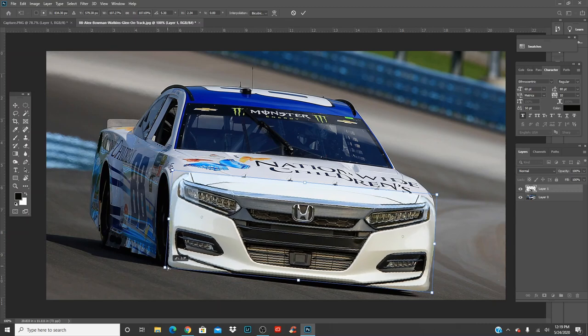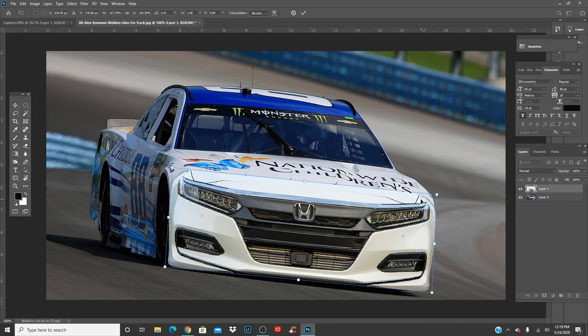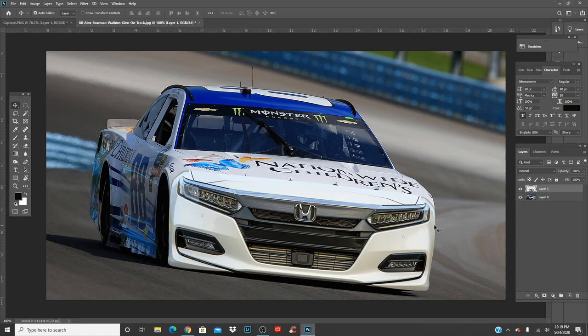Just like that, you can kind of match up the front end with this front end. You may want to move this one up a bit more, and then press OK. Obviously you can see that the front end is really off — it doesn't look like it's supposed to be there. The angle's not correct, so you're going to do Control T again.